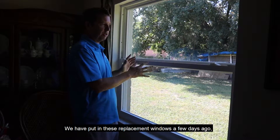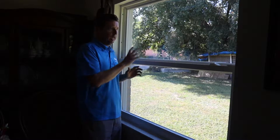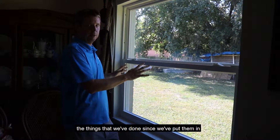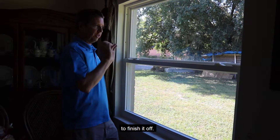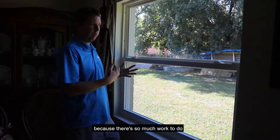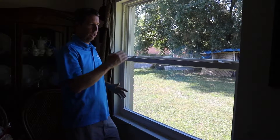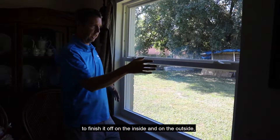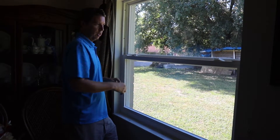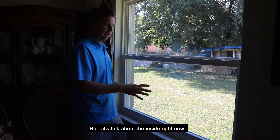We put in these replacement windows a few days ago, and I just wanted to talk about the things we've done since then to finish it off. Once you've got the window in, you're really only about halfway done because there's so much work to do to finish it off on the inside and on the outside — especially if you have stucco to do on the outside like these do.